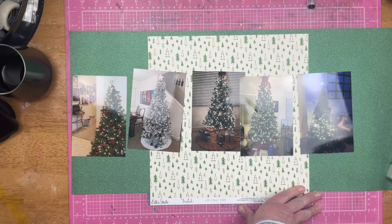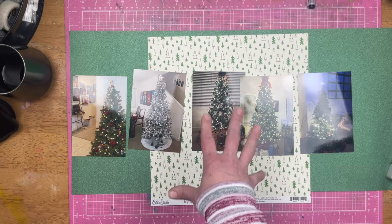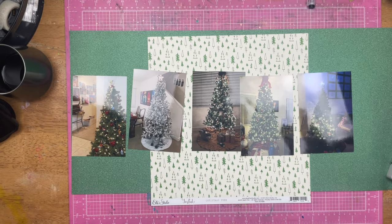So those are some of the Christmas trees. I have two sheets of glitter paper that I'm going to be using as my background. I got my photos, my sketch, and my Christmas stuff. So let's see what I can do.